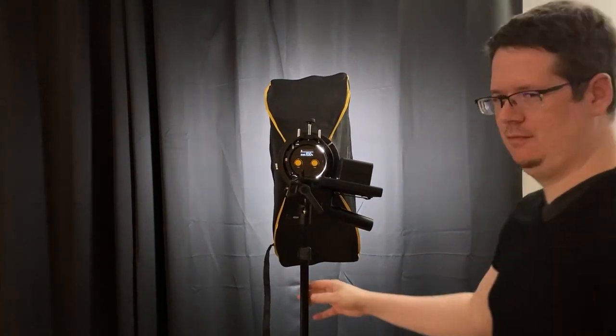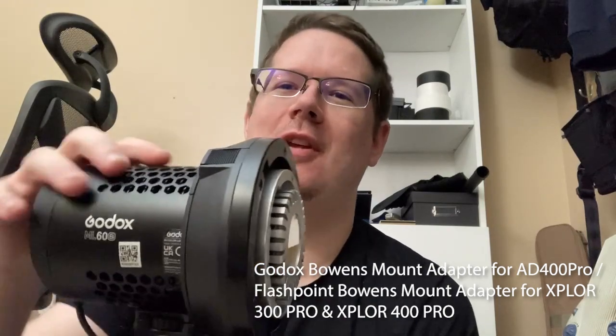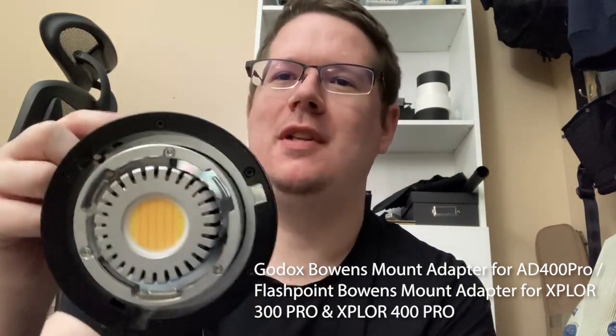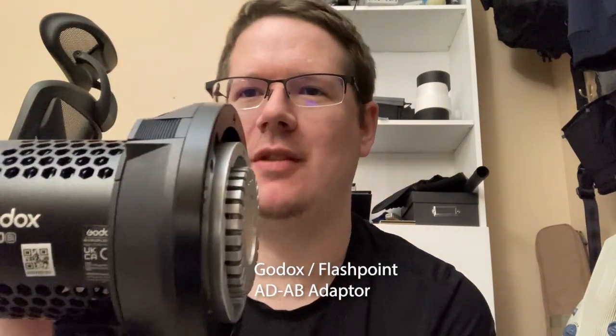My solution was to look at — hey, the ML60 is supposed to be the same size as an AD300. So I looked into the options for an AD300 and landed on this adapter ring, which I'll put the number on the screen. As far as I know, no one's done this before. I bought the Bowens mount adapter, and then you also have to buy the insert for the AD300 to make it work on the ML60.